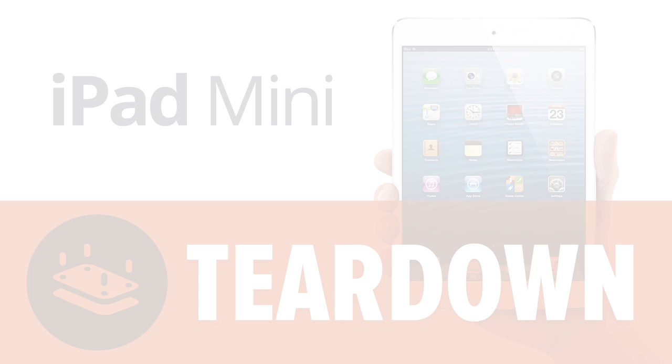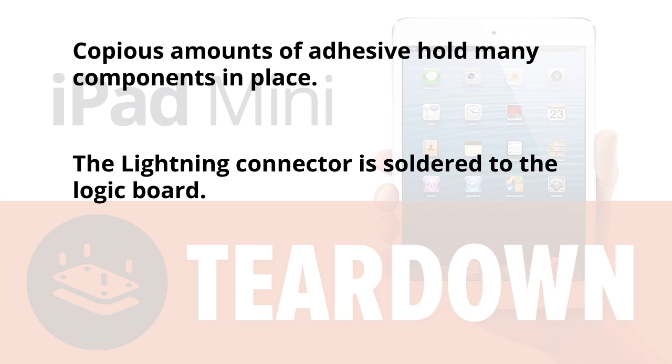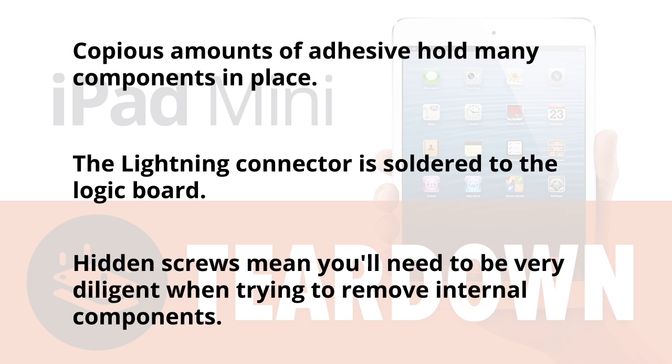And here's why. Copious amounts of adhesive hold many components in place, including the front glass, logic board, battery, front camera, back camera, and ribbon cables, making repair extremely difficult. The lightning connector is soldered to the logic board, so don't bend its pins. Hidden screws mean you'll need to be very diligent when trying to remove internal components.